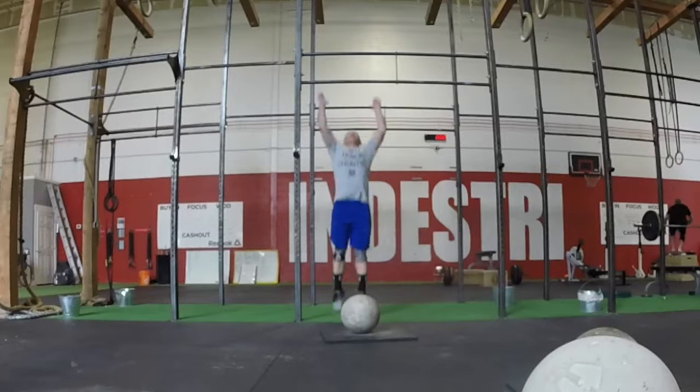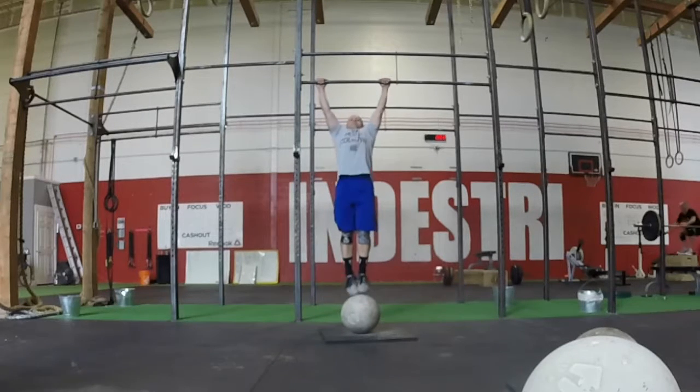Pull up. This is a standard pull up. Dead hang, kipping, or butterfly pull ups are allowed as long as the requirements are met.